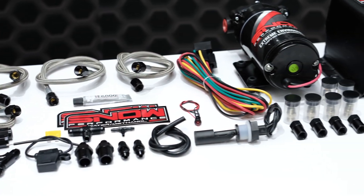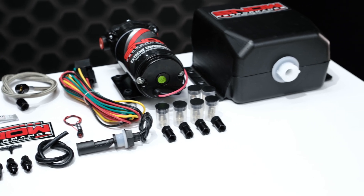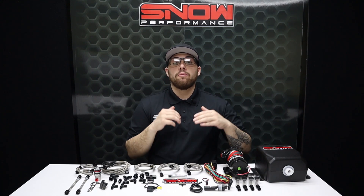This system is proven to lower your IATs by over 100 degrees Fahrenheit and is designed to use four Snow Performance hypersonic nozzles to provide the utmost in atomization and distribution. Water methanol systems give you race gas quality fuel on pump gas by increasing your pump gas octane by up to 25 points. This allows you to make more power more efficiently with a cooler running motor.